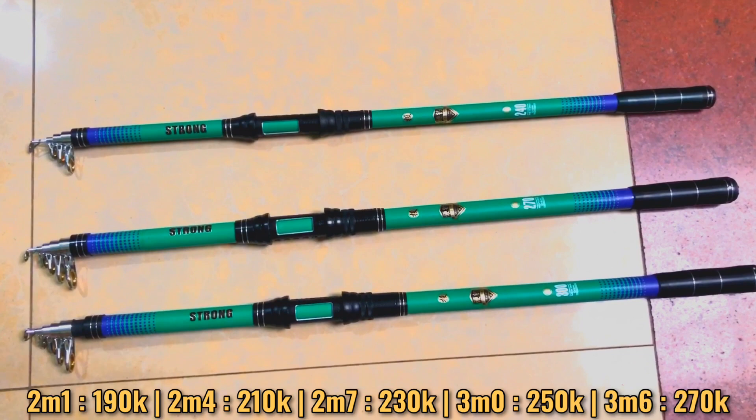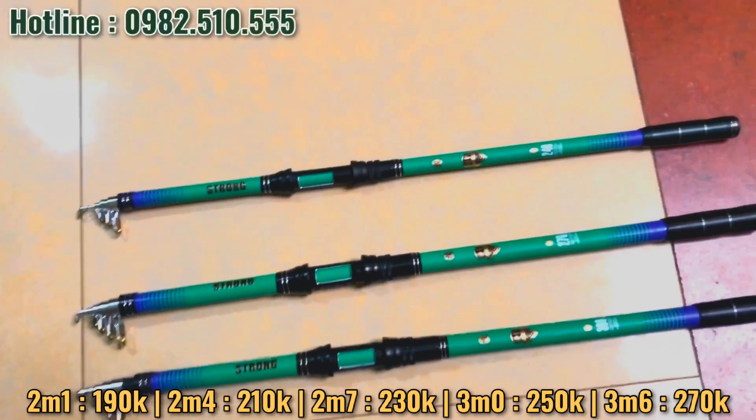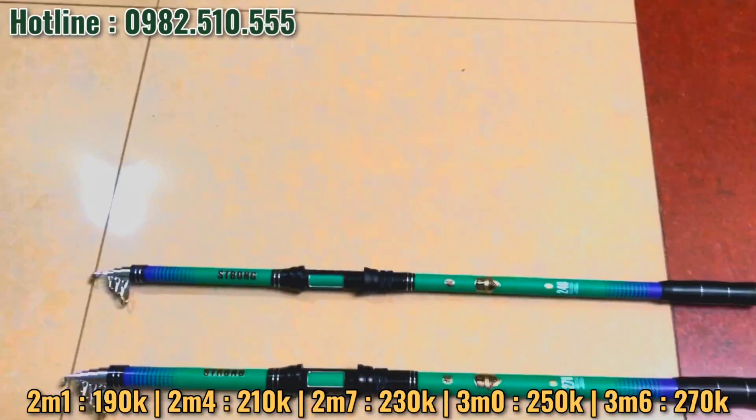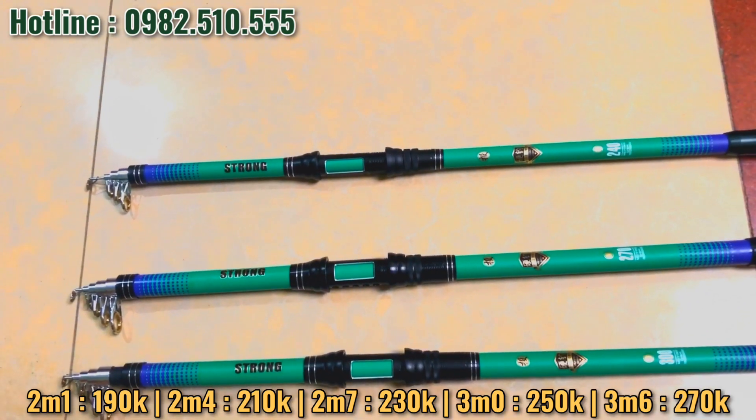Xin kính chào tất cả anh em đã quay trở lại với kênh đồ câu cá A Cường Fishing. Hôm nay xin giới thiệu cho tất cả anh em và bà con một cái mẫu sản phẩm cần câu cá, cần rút, tên Sở Trong, hàng của Đài Loan. Hàng này siêu bạo lực nha.